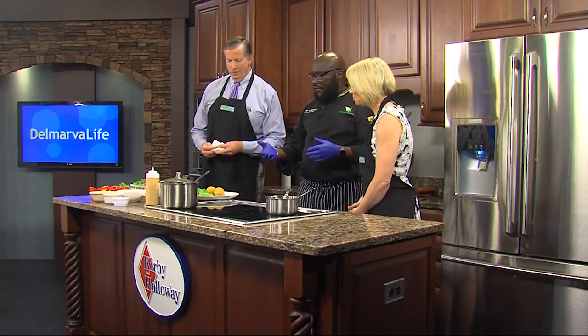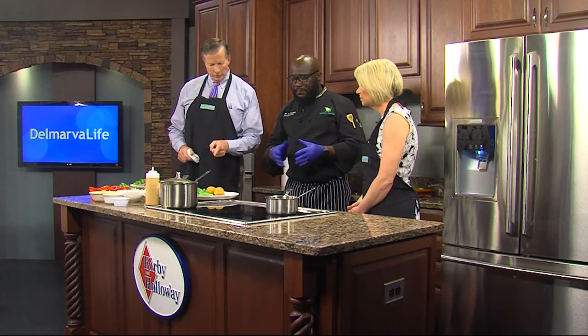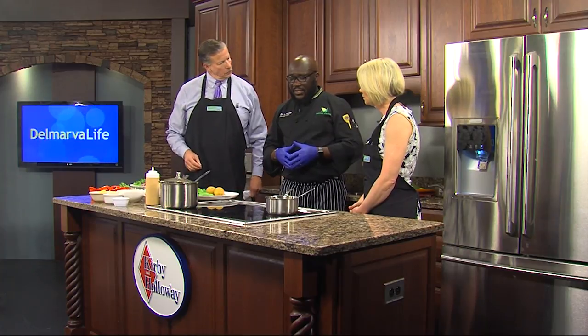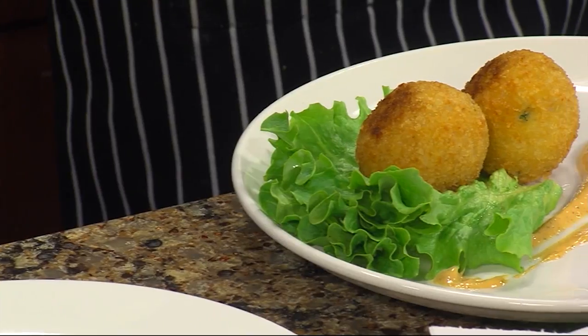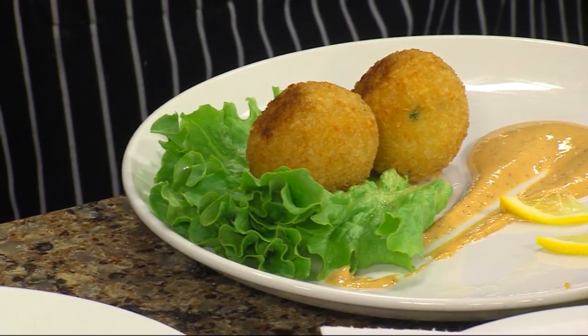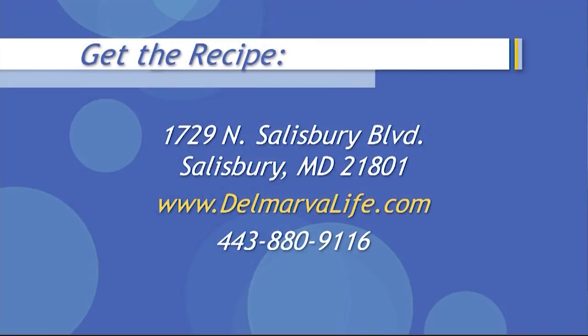But we also have the risotto crab balls, which is the fans' favorite, and the souvlaki, definitely. And if you would like the recipes for these dishes, all you need to do is go to our website, DelmarvaLife.com. We'll have them there. So, I guess we tasted the souvlaki. Yes, absolutely. Now it's time to taste the crab balls.